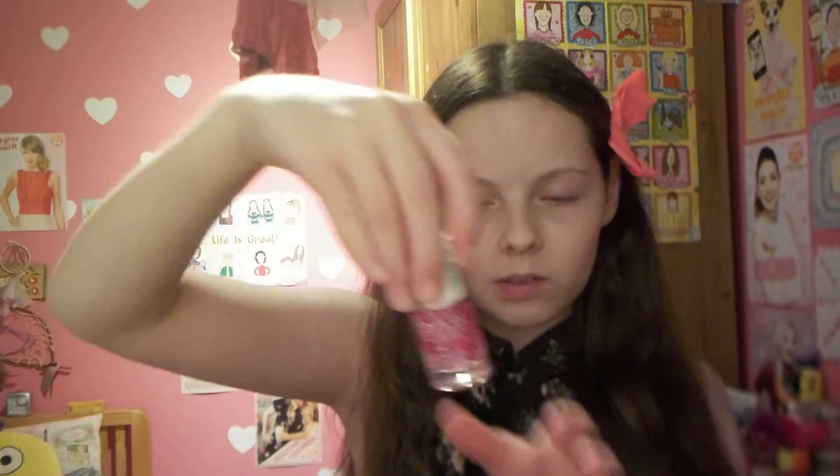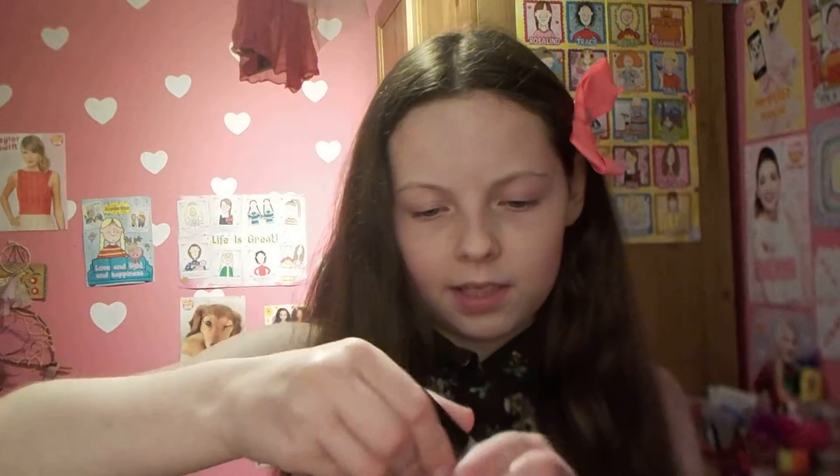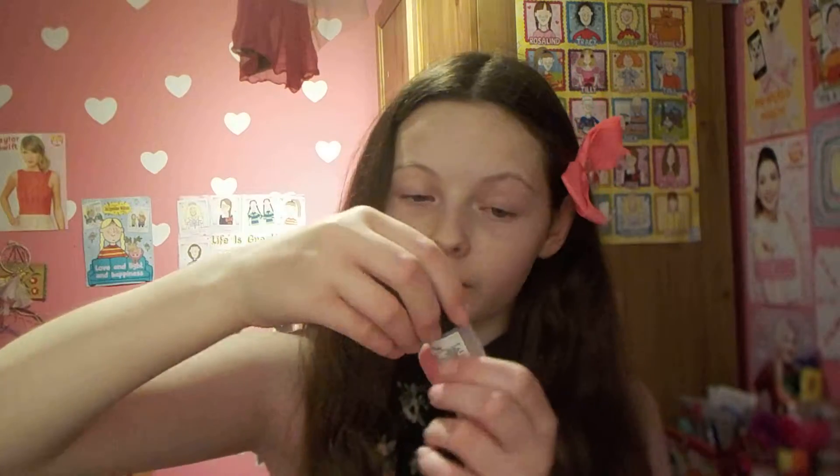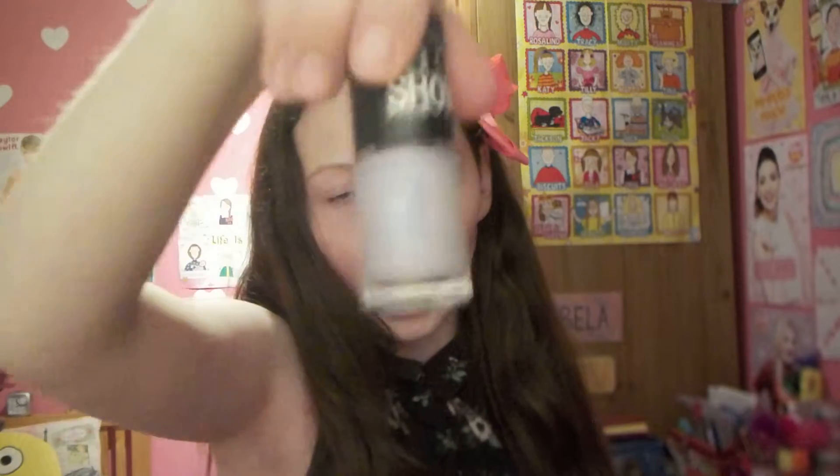And next we have this one from Claire's — I quite like this one because it's got dark blue and black and white sort of things in it, quite nice. And next we have this one which is called Love Lilac — it's sort of like a lilac colour, very pale. Lilacs are all pale anyway, so yeah, it's a nice lilac-y colour.